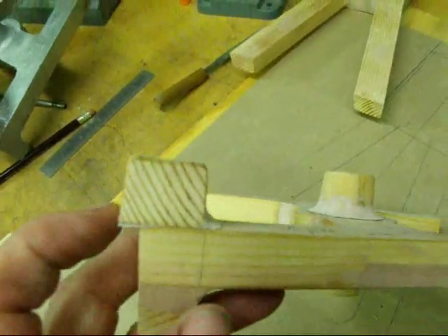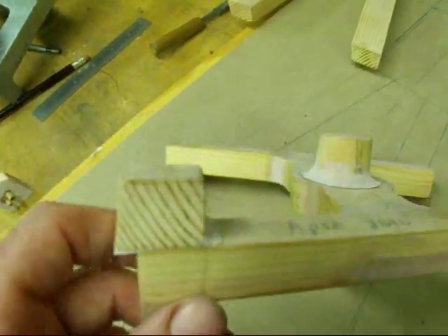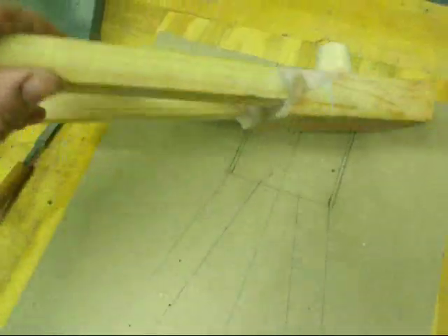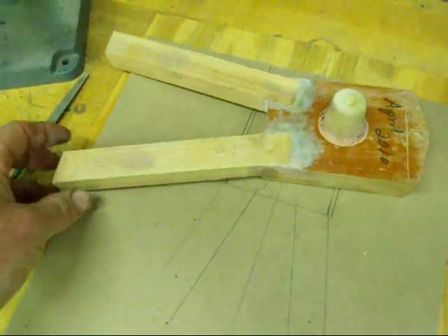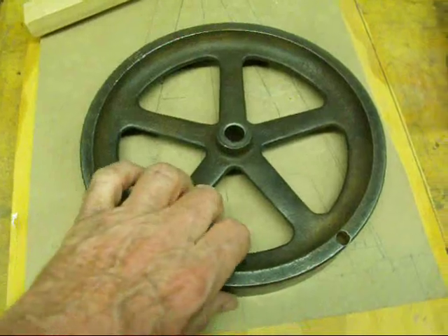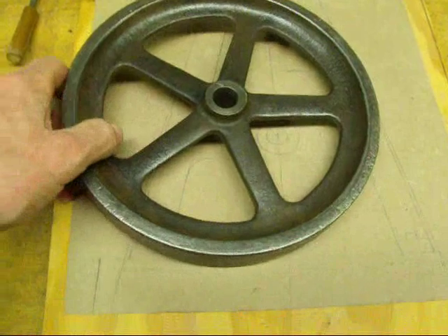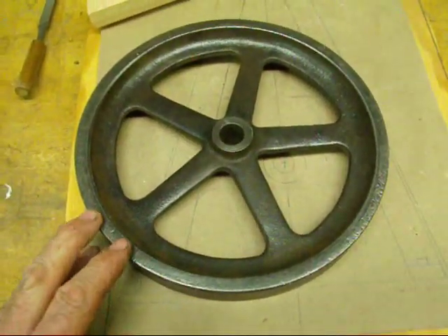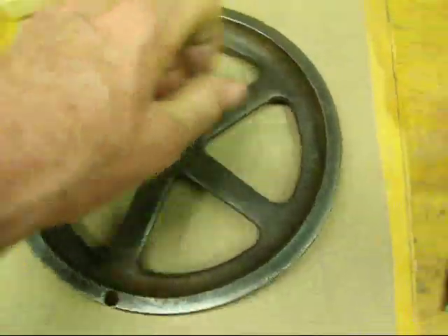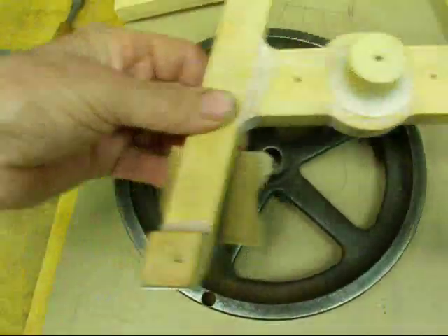I never did trim these off in the wood — got sick of trimming wood. I'd rather work in metal, so I'll do the trimming in metal. By the way, this is the flywheel. My brother Jan of Cody, Wyoming gave me this cast iron flywheel. It's about eight and a half inches in diameter, five-spoke, with a five-eighths hole, and weighs about five pounds. I think the proportion is just about right for this particular project.